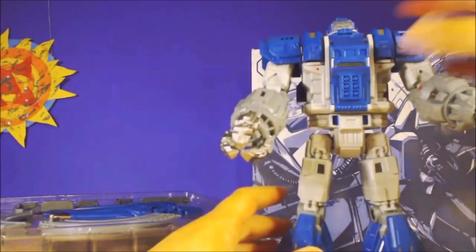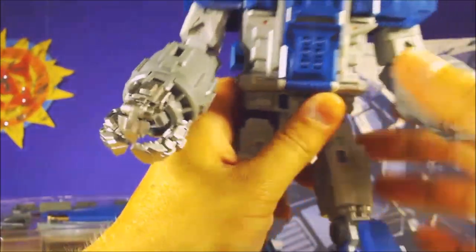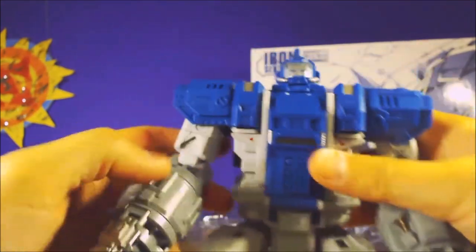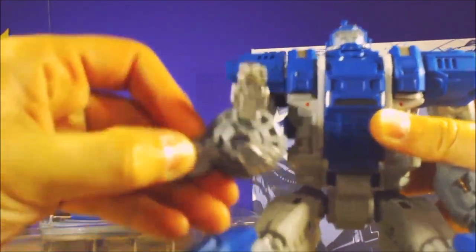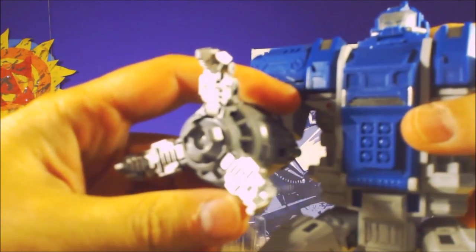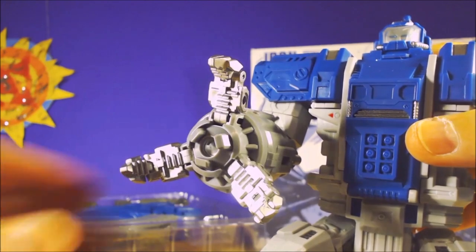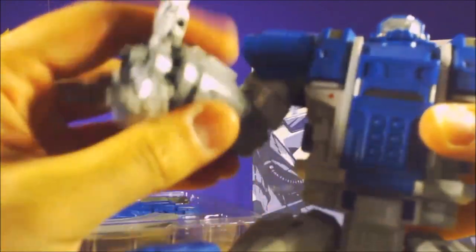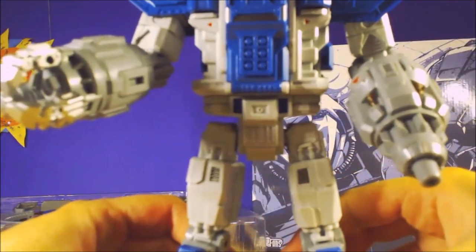Oh, those pop up! He's got missile launcher pods inside his shoulders - that's cool. His arm's quick - he's got the gun arm. He's got the pinchy claw, the pinchy hand thing. That's pretty great. Very cool. Good quality plastic.